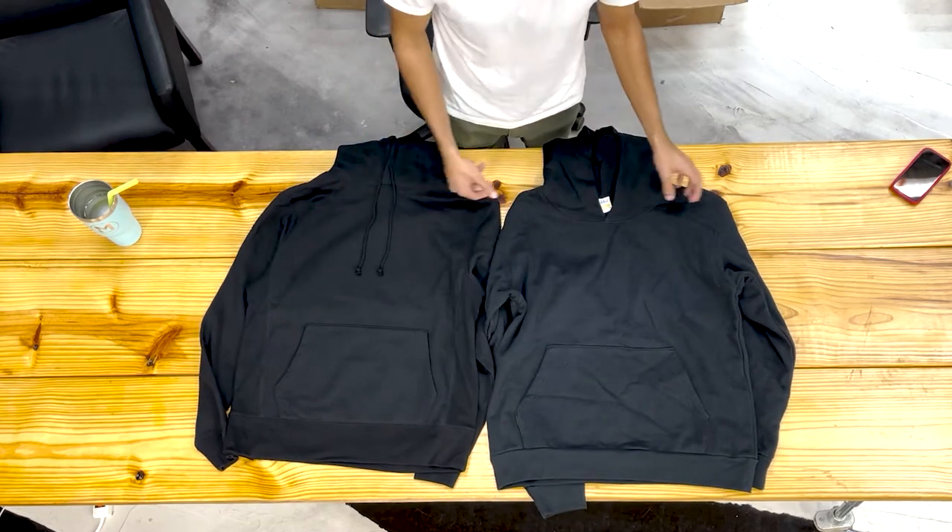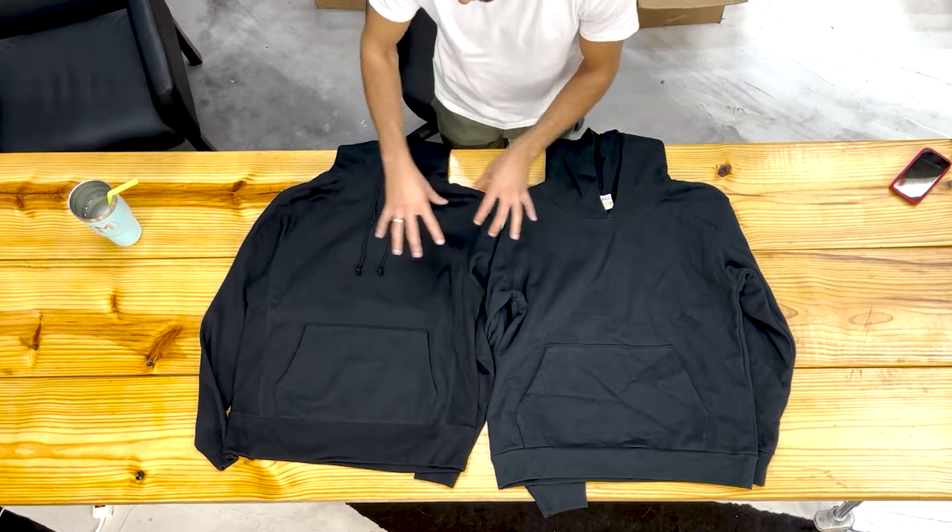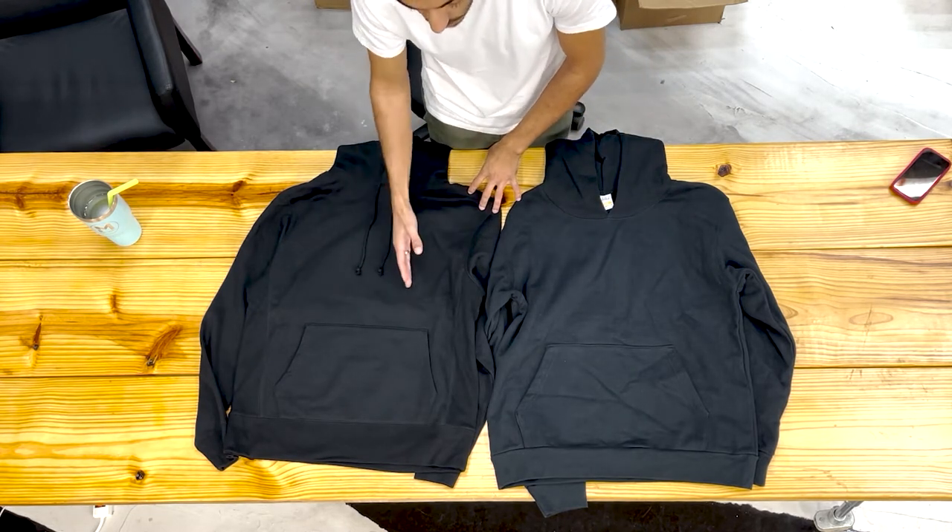The next biggest difference would be the color. The Recess hoodie is garment dyed, so you'll see it's a bit more of a faded black compared to the Varsity, which is a truer black.